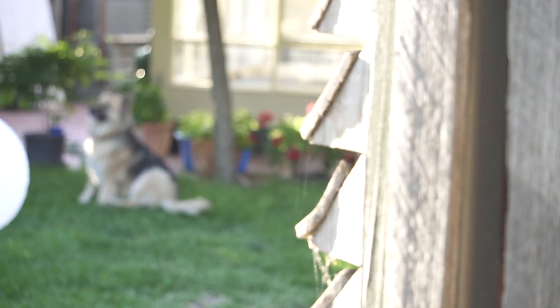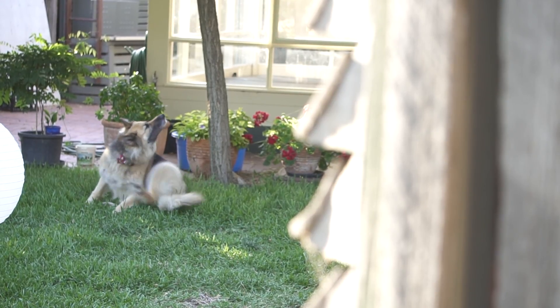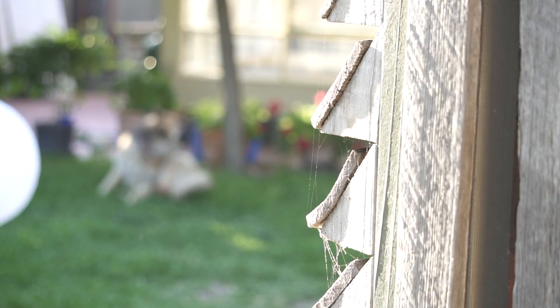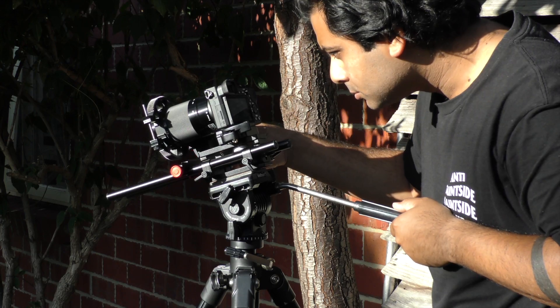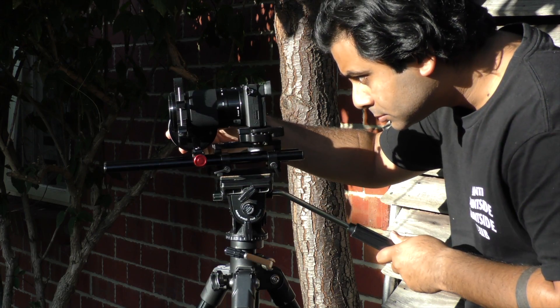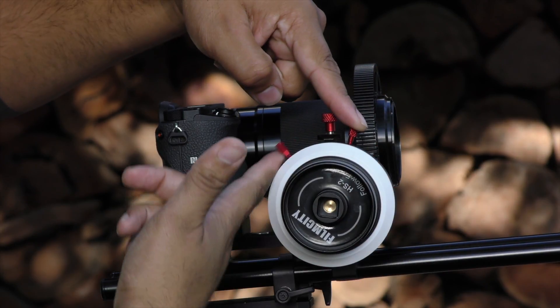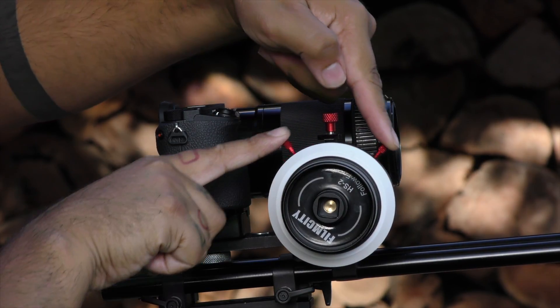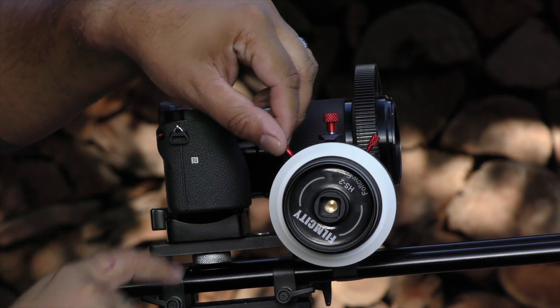As you can see here, as a rack focus, it works really well. Looking a bit closer at the actual Hard Stop Follow Focus ring itself, you'll see how it actually works and the way it's built, which is just amazing. Taking a closer look at the ring, you'll notice that you've got these two little knobs on the sides which allow you to shift and move around to actually get that focus.